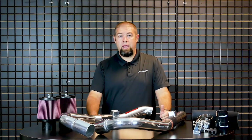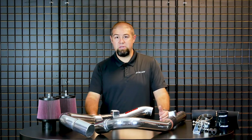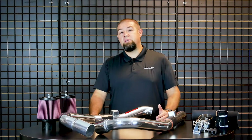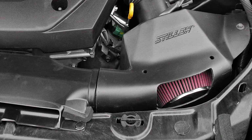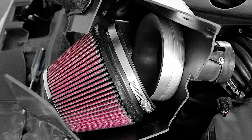We immediately went to work on an air intake system for the vehicle. It's one of the things that we're known for here at Stillen, and one of the things that we really prioritize when it comes to product development. The first thing we did was come up with a setup we used on the 350Z. It was called a short ram — basically a polyurethane air shield with an air filter and a velocity tube inside.